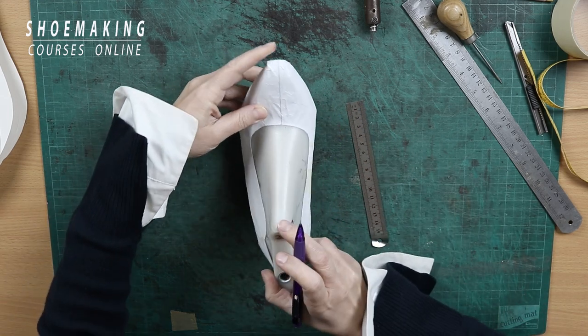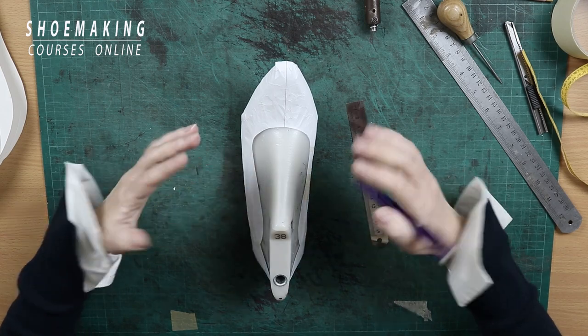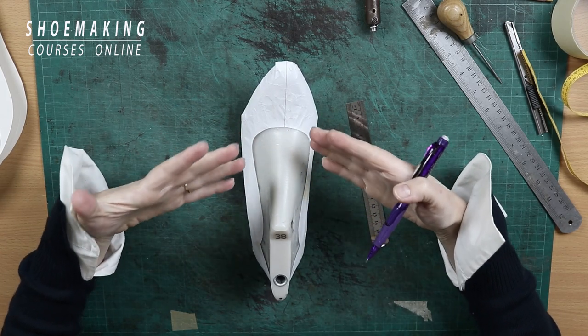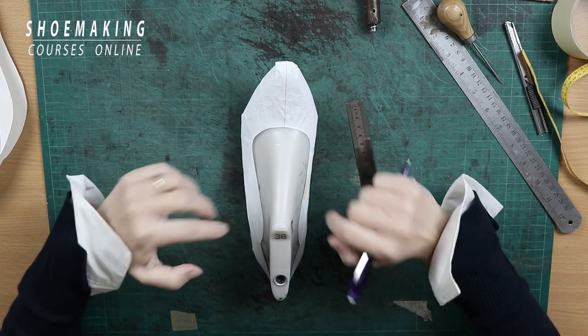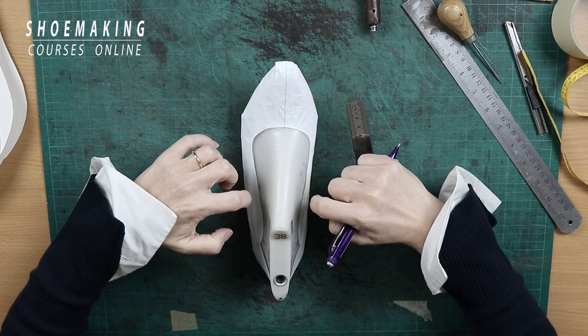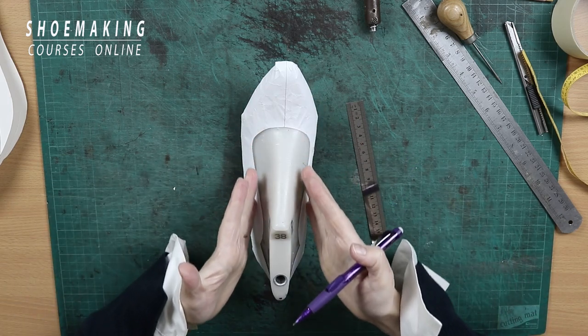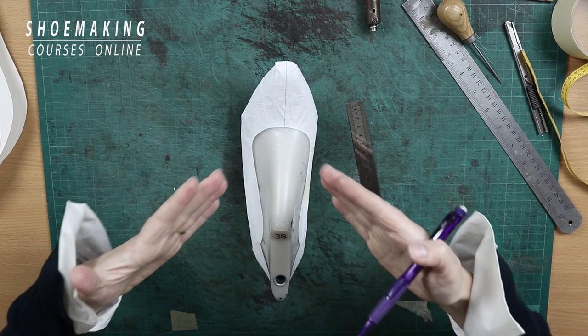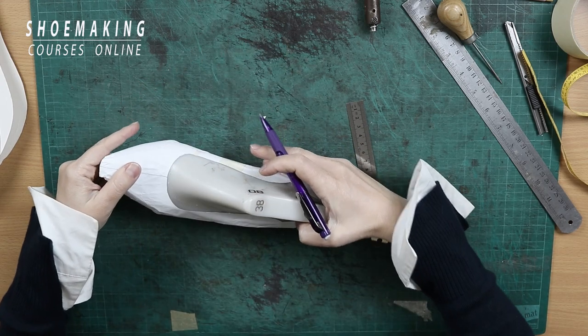That means that you will not have any loose sides on your shoes. Even this pattern made from paper fits perfectly the shoe last — you can hear the sound — that means that the sideline lays tightly on the shoe last. This is number one.